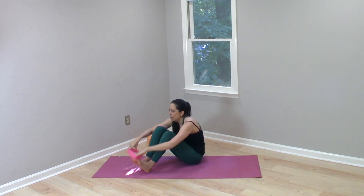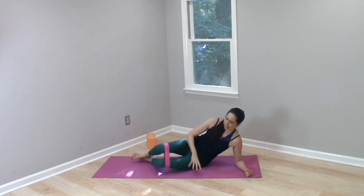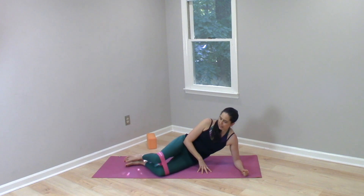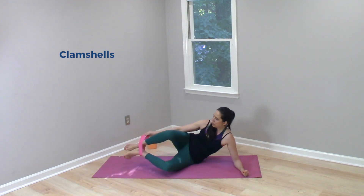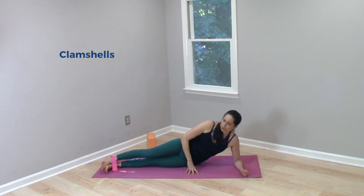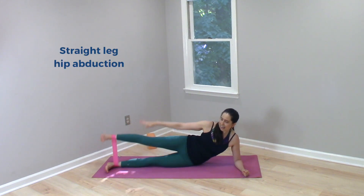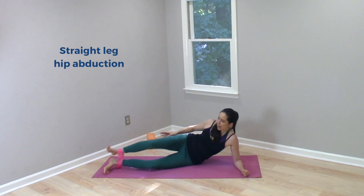The people doing what we traditionally think of for knee pain — strengthening the back and side of the hips — did clamshells, targeting the lateral and posterior hip or glutes. They also did straight leg hip abductions, all targeting the outer side and the back.